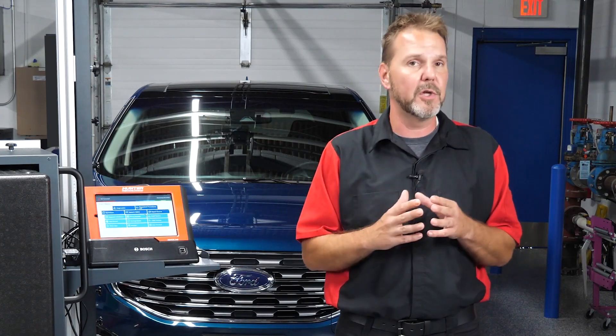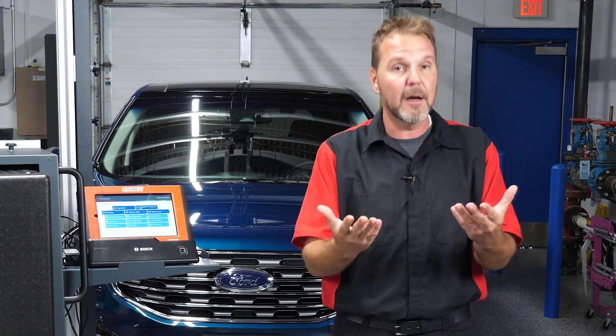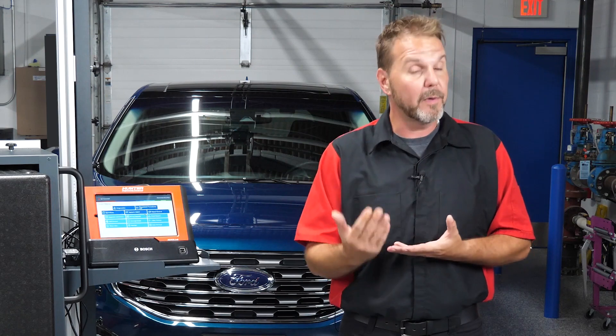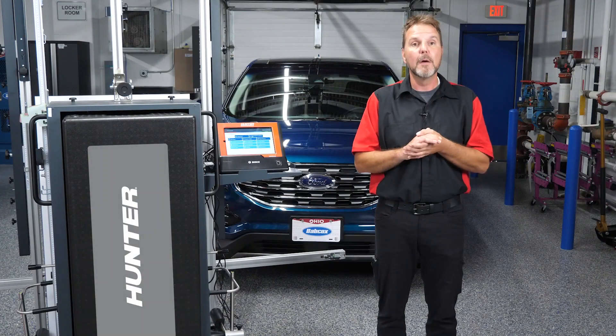This is a 2020. We're going to use our ADAS equipment again. What we have to deal with is the windshield was replaced. That does sound odd — that now all of a sudden we have to calibrate because the windshield was replaced. But remember, a lot of these systems today have different things going on. Ford, being no different, has a camera mounted right underneath that rear view mirror attached to our windshield. Ford does tell you that any time the windshield has been removed or replaced, you need to calibrate — it's called an IPMA monitor or camera, also known as an image processing module A. We also call it a windshield camera.